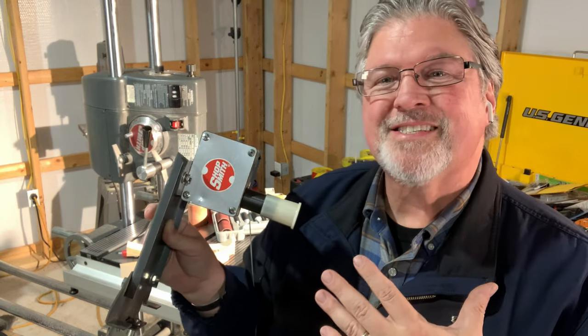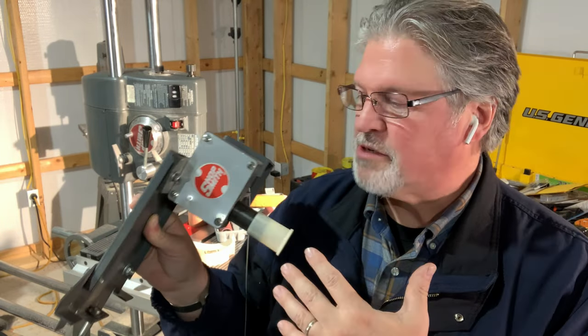Shopsmith saw that the popularity of oscillating spindle sanders was growing, and the engineers at Shopsmith came up with a neat accessory. So this is the oscillating spindle sander attachment.